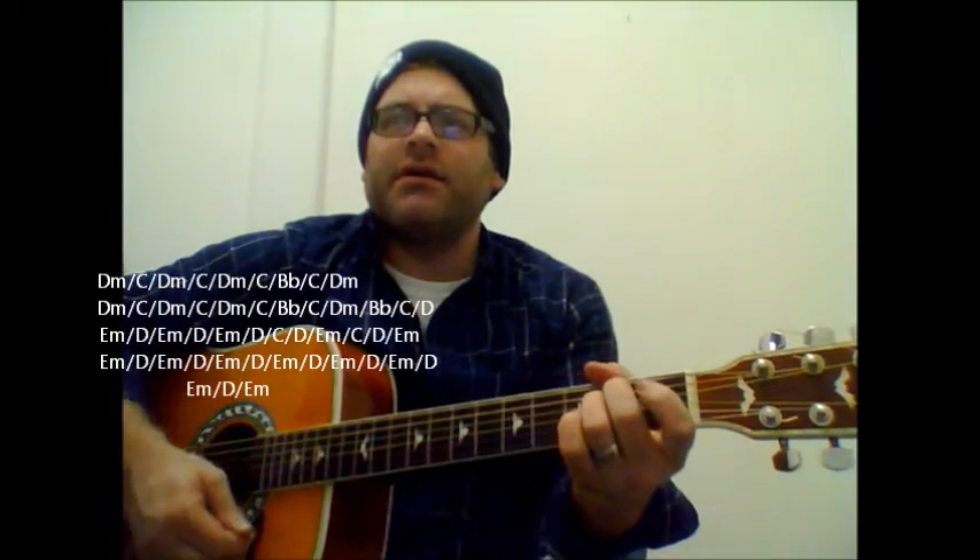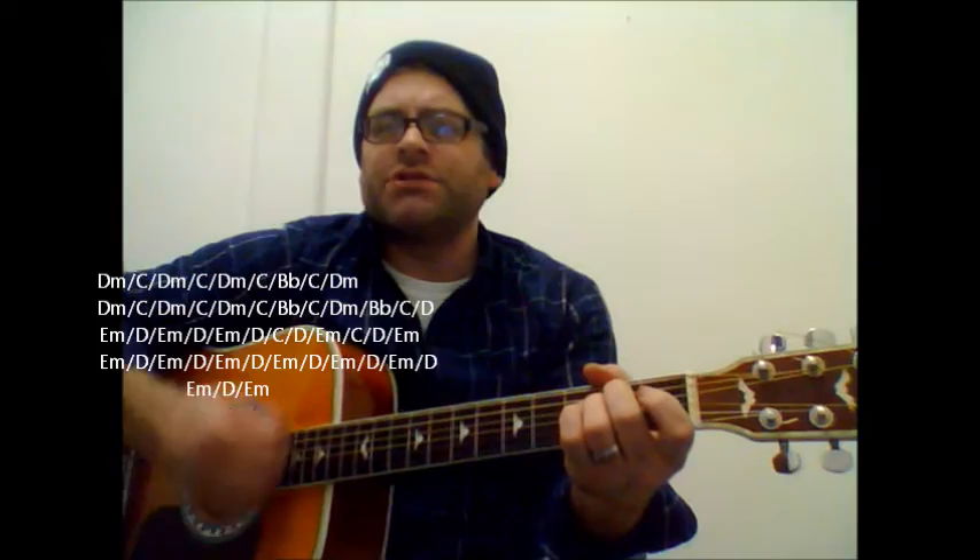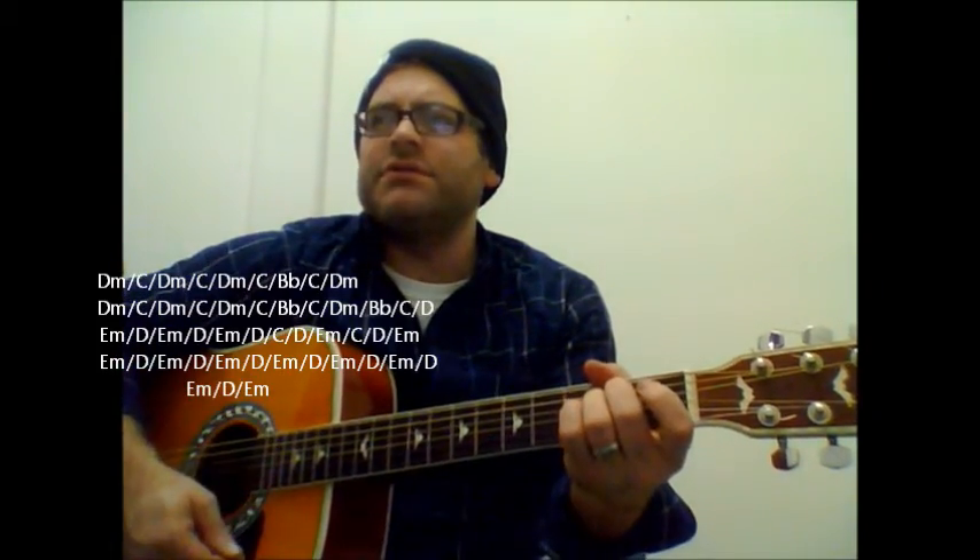B flat, C, D. E minor, D. E minor to D. C, D minor. The minnow would be lost. Just a friendly shore, then charter desert up with Gilligan.